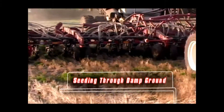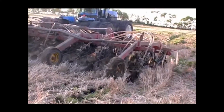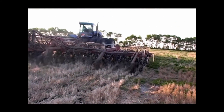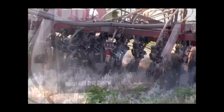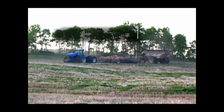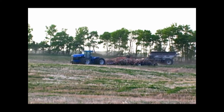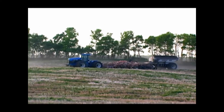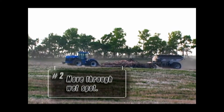The procedure for getting through wet areas of the field is a little different with the 3310 than standard hoe drills. If you begin to raise all the openers and mid-row banders, all the drill's weight will transfer onto the caster wheels and rear carrying wheels and possibly aggravate the situation. A better procedure is to quickly switch power off to the Model 400 control box. Doing this immediately relieves all the pressure to the openers as well as a majority of the trip pressure and draft on the tractor. Packing pressure is also relieved and with the packer wheels still on the ground, this helps to distribute part of the drill weight.